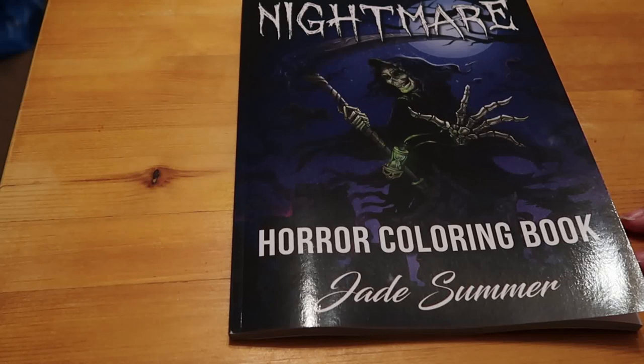I'm doing another flip through today. I said I wasn't gonna buy any more coloring books but then Jade Summer brought out Nightmare, a horror coloring book in time for Halloween. So I thought I'm gonna have to pick it up while it's £3.99 before it goes up to £7.